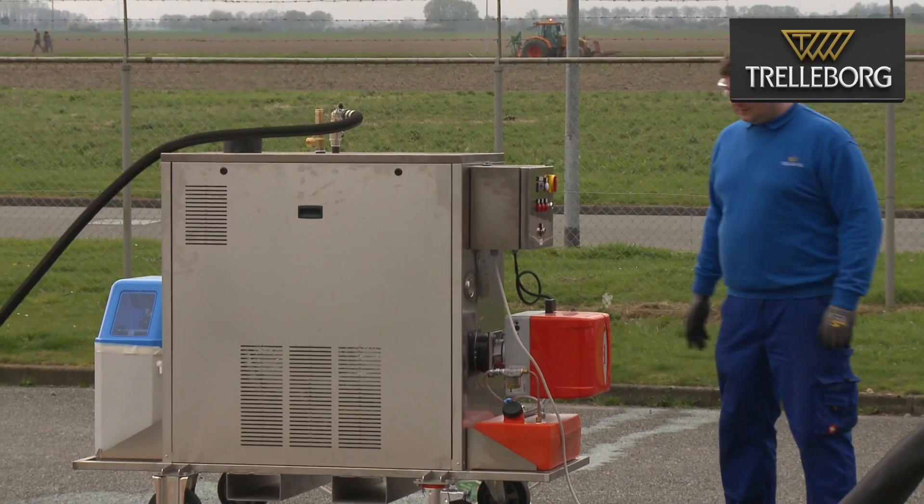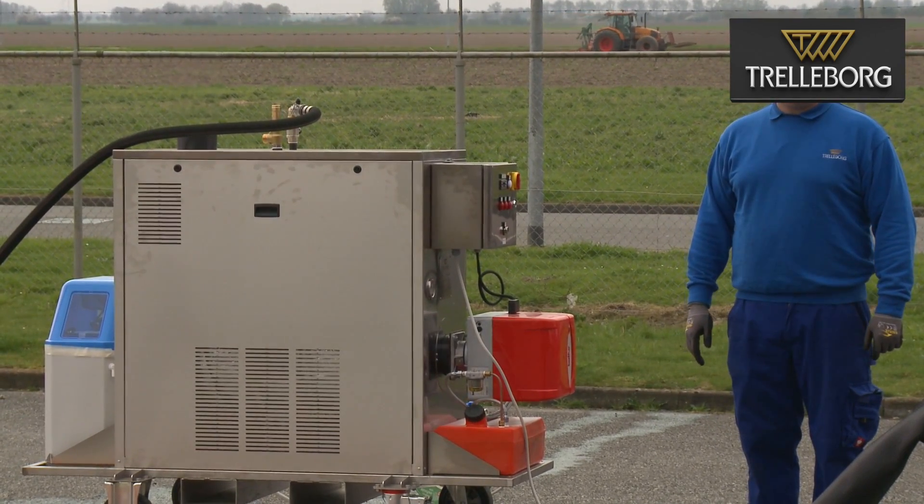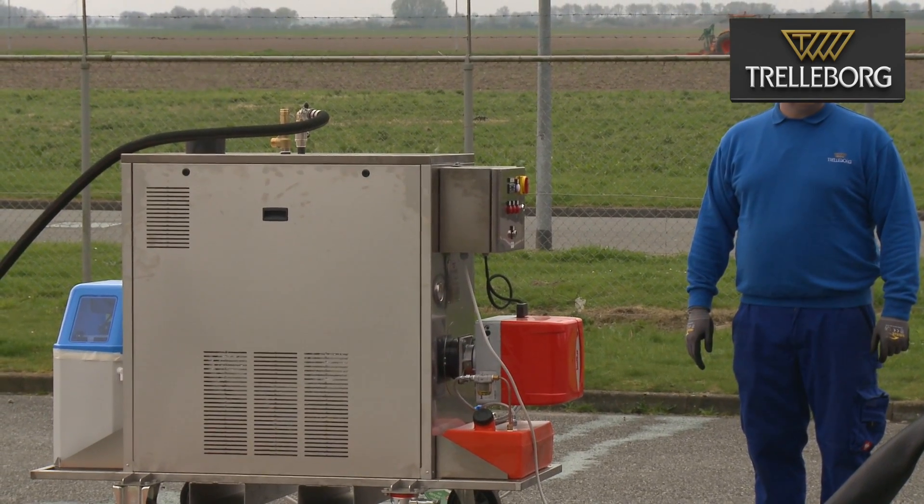Then we have the steam unit. That's an EPROS steam gen M150 which produces 150 kilograms of steam per hour.